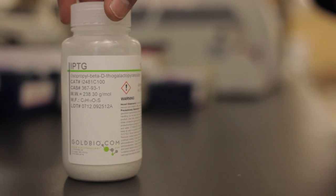Hi everybody, I'm Patrick from GoldBio and today we're going to talk about IPTG. We get a lot of questions regarding the stability of this product, both in solid powder form and once it's in solution, and we'll give you a few tips on how to store it.